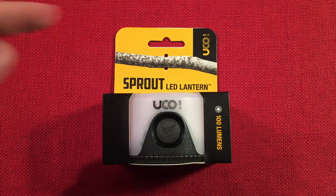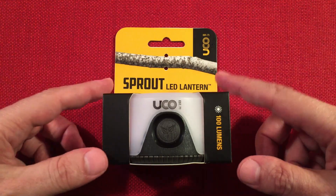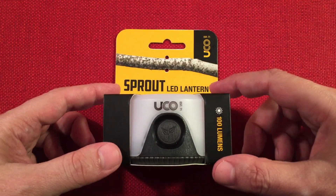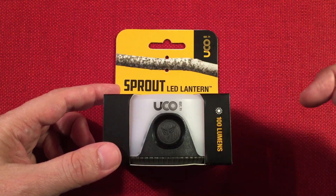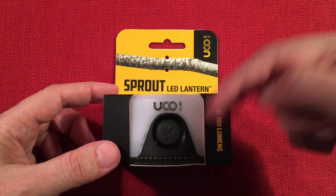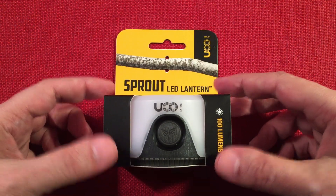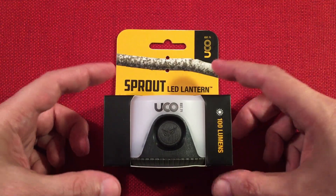In front of us we have the UCO Sprout lantern. I got this off Amazon for a total of $14.99. There is a Sprout Plus now — I bought this probably about a couple weeks ago and all of a sudden the Sprout Plus showed up. The Plus model is the exact same lantern but with a rechargeable battery as an option that fits into the battery bay. You can take it out and put standard batteries in, which is nice.